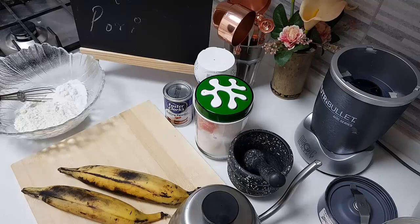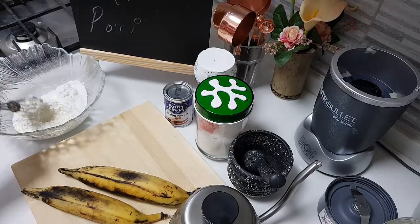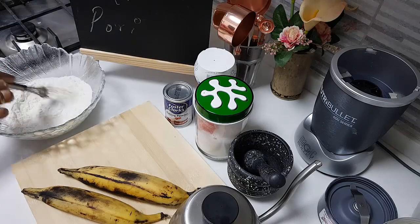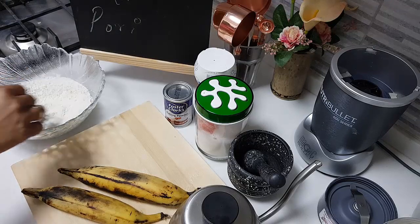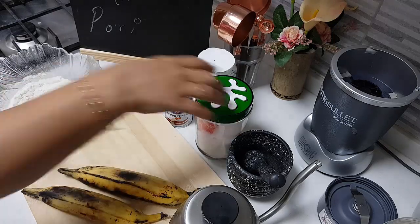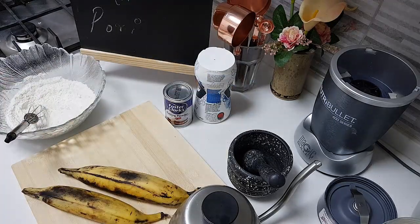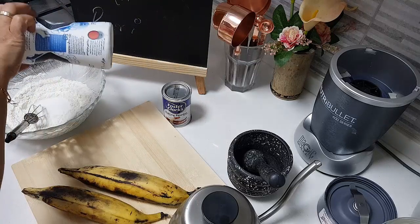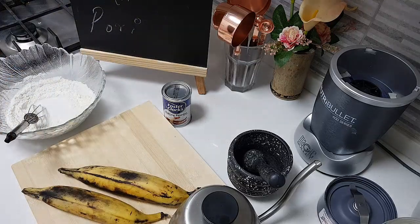Let's have a look at the ingredients. I have taken half cup of all purpose flour and one full heaped tablespoon of rice flour. I will be adding about one tablespoon of sugar. I like my coating to be sweet, that's why. I will add a pinch of salt just to balance that.